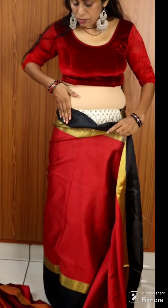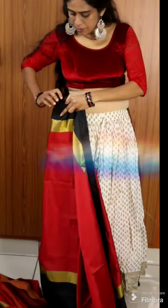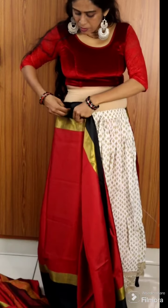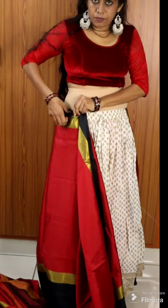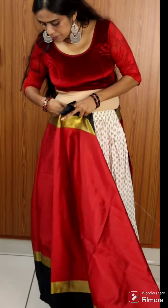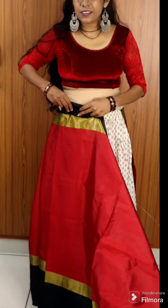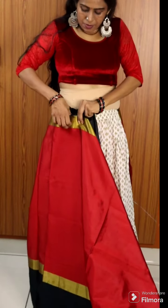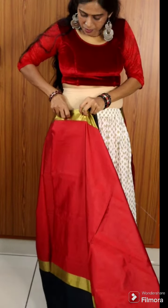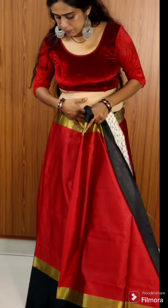I am using the Kanker Skot, but I am not using a Kanker Skot. We are going to place the pleats. There are also techniques to place the pleats. We are going to place these pleats on the floor.